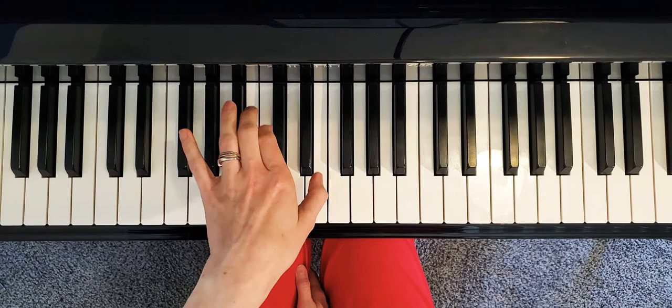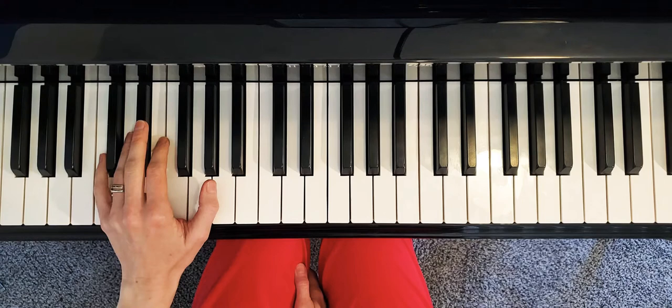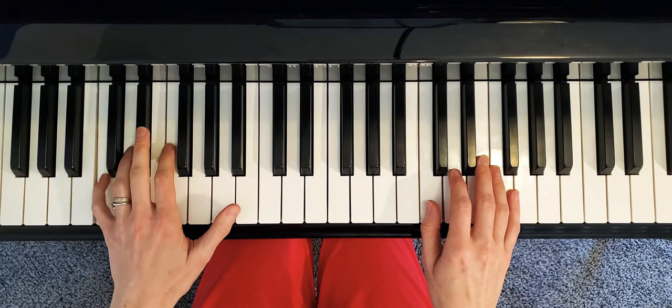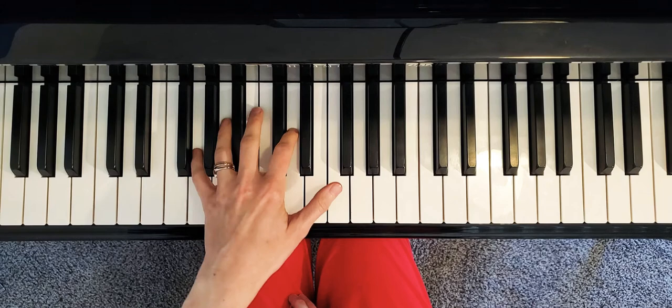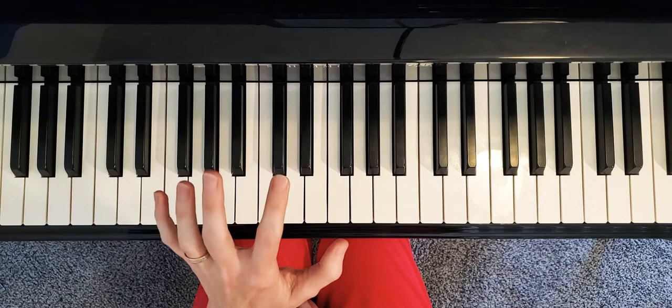Also make sure your left hand is not playing loudly, because that's a typical mistake — when we hear more left hand than right hand. So make sure your left hand is playing much lighter. That means you're keeping your fingers a little bit closer to the surface of the keys.